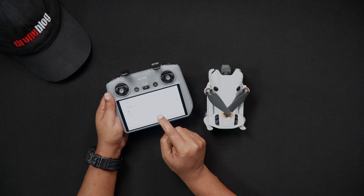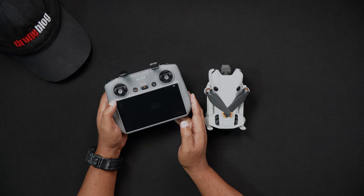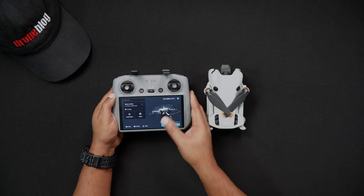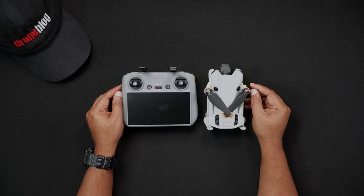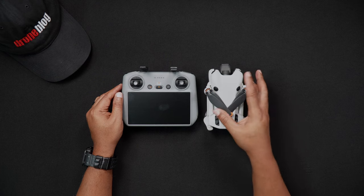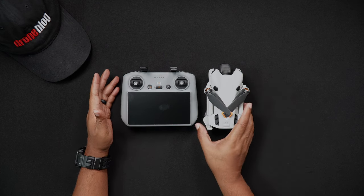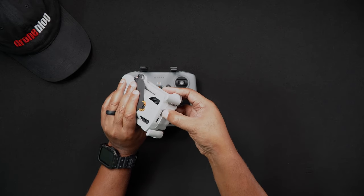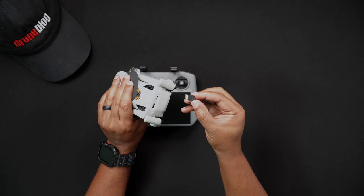Ejecting the SD card from either the Mini 4 Pro or DJI RC2 is handled the same way. Caution must be exercised when removing either SD card, as a finger slip can cause the SD card to force eject randomly. To eject, using a thumbnail at a slight angle, push the SD card in and then slowly remove your thumb. Next, carefully pull the SD card out.